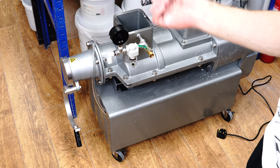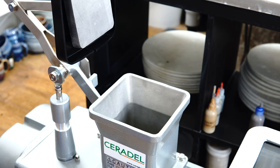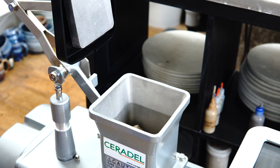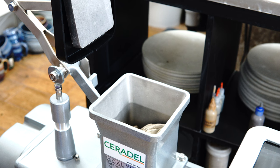I have a Shimpo de-airing stainless steel pug mill, which I paid about £6,000 for last year. Since then the price has gone up significantly. They cost more than a decent wheel and kiln put together, so they are a big expense. If you're running a studio with a lot of people and equipment, you only need a single pug mill and it can easily justify that cost. If you're a small studio and it's just you, it becomes harder to justify.